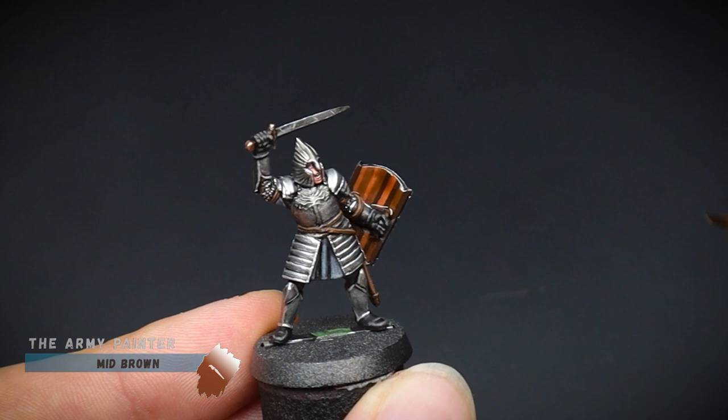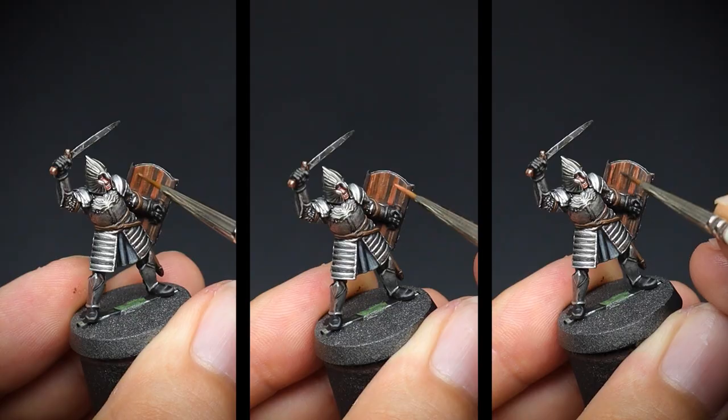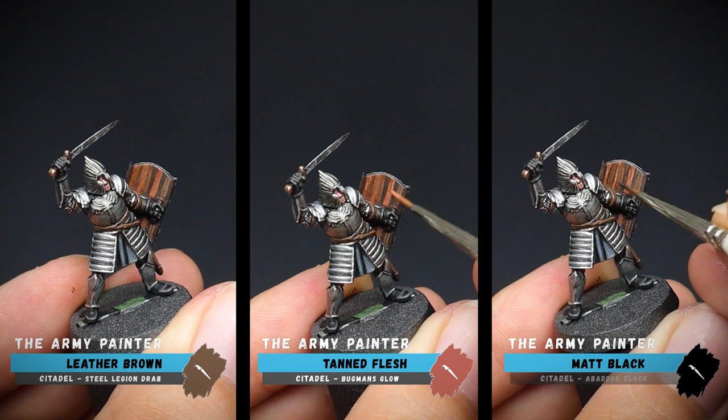For the wood grain itself, some thin lines were painted on with leather brown, tan flesh, and matte black. You can do as much or as little as you would like here to get your desired effect.